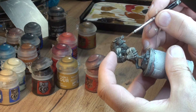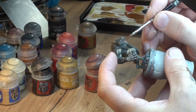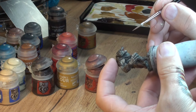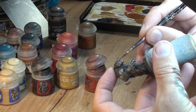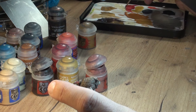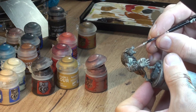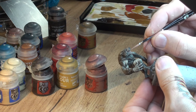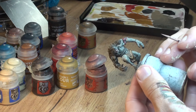Then we're gonna switch over to the tongue. After our red tone wash dries off, we apply a little bit of pure Bugman's Glow, and once that's done we're gonna mix a little bit of Screaming Skull to the Bugman's Glow and do tiny highlights on the tongue.